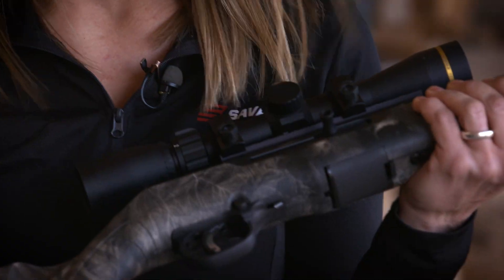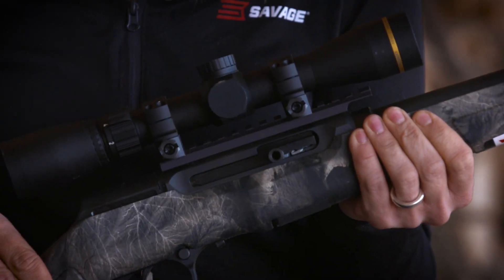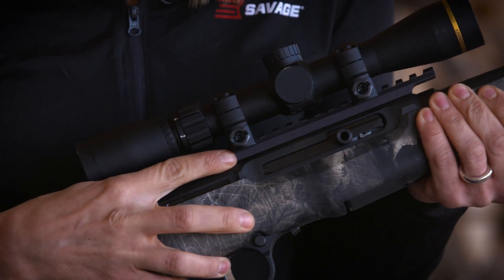So with this gun we have a synthetic stock with a rugged matte finish to withstand any abuse that it takes at the range. It also has the AccuTrigger and a straight bow back action. It has a drilled and tapped one-piece Picatinny rail. So that's the A22 FVSR.